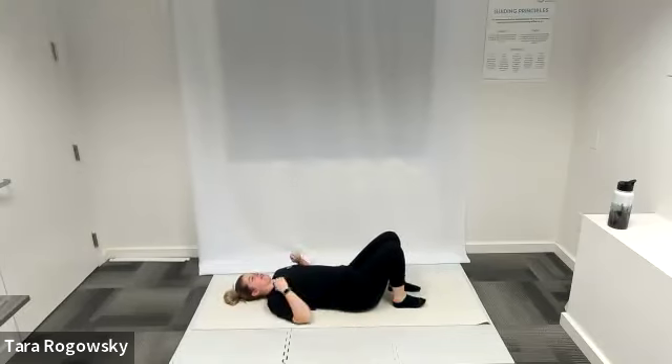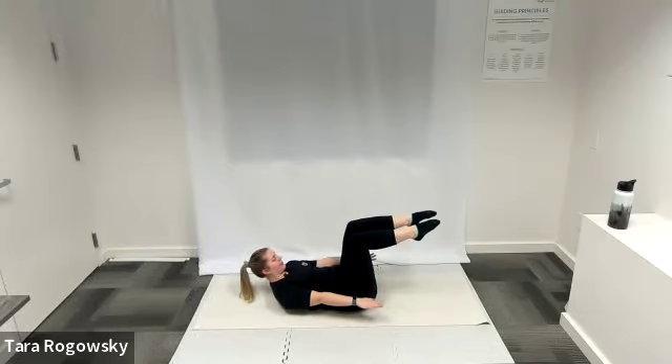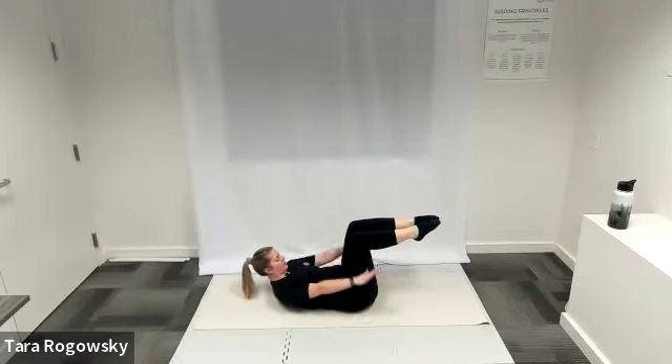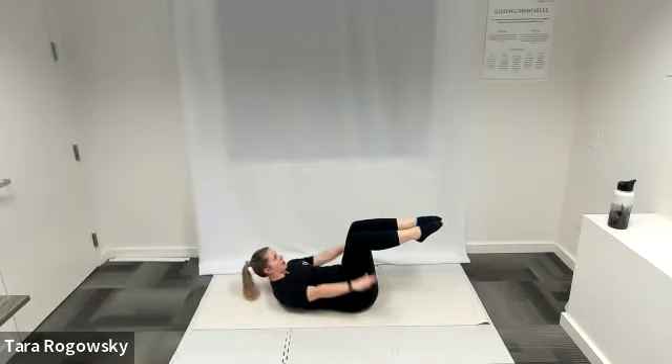On the ground for our Hundreds — rest your back on the ground, feet flat on the floor, knees pointed towards the ceiling, hands by your sides, curl up chin to chest so your shoulder blades hover off the ground. Lift your hands up to hip height, hovering off the ground, and lift those feet off the ground so you're in an upside-down tabletop position, shins parallel with the ceiling. Pump those arms up and down a few inches, pushing nice energy out through your hands. The pump of these arms warms up the arms and also creates instability in the core.